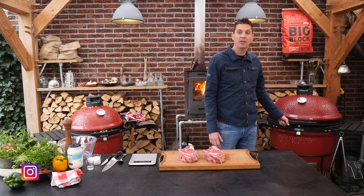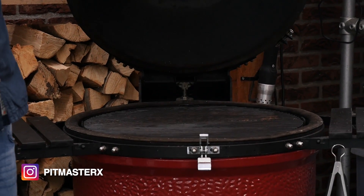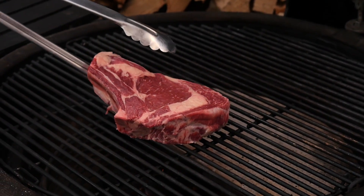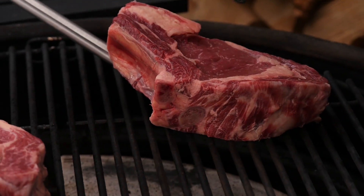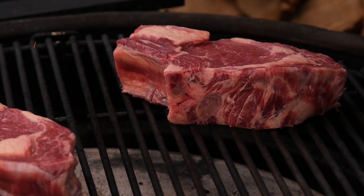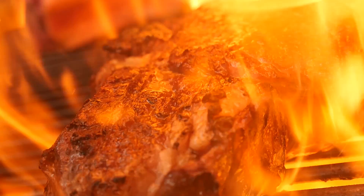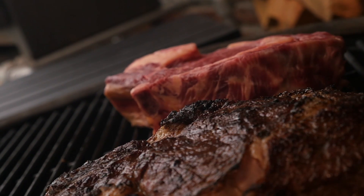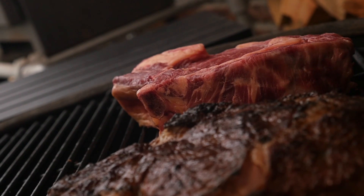I already fired up the Kamado Joe Big Joe. I've set it up with one side indirect heat and one side direct heat. The first thing we're going to do is sear steak number one over direct heat and set steak number two over indirect heat. Once we got a good sear on steak number one, we're going to move it over to indirect heat as well and let them slowly come up to a core temperature of 48 degrees Celsius.